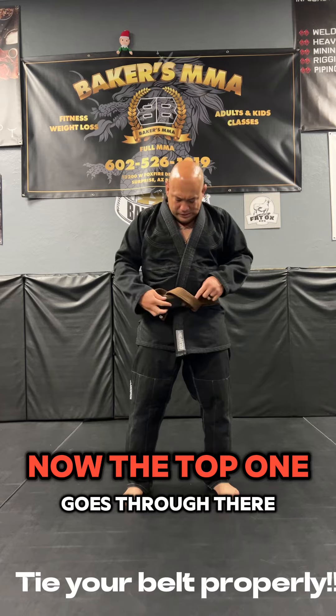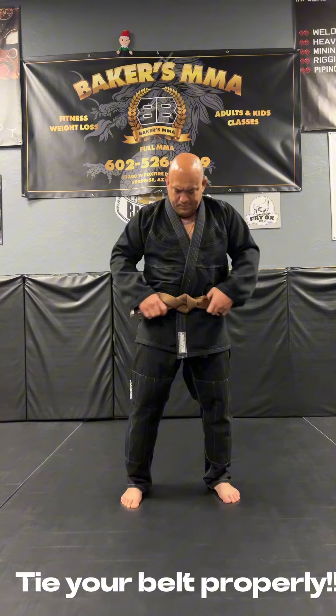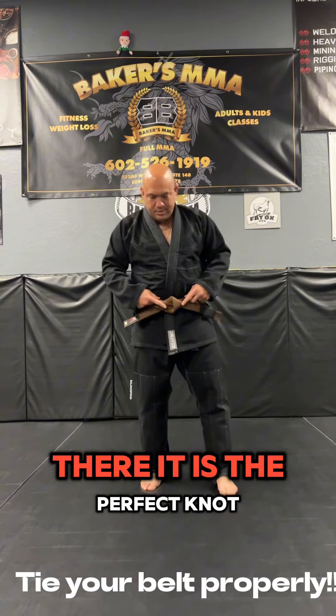The top one goes through there. You just grab both ends, pull it tight. There it is — it's a perfect knot.